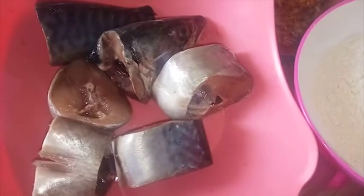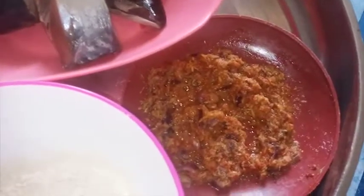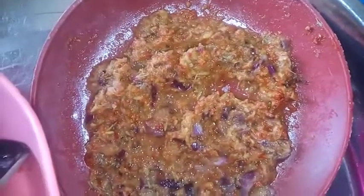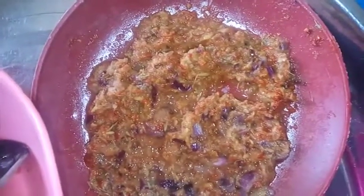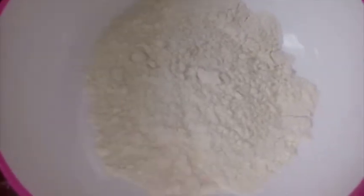I have some fish which I'm going to be using — this is mackerel. You can use any type of fish. I've already prepared my marinade: blended onions, pepper, garlic, ginger, and thyme. You can make your own choice of marinade. I also have plain flour here.